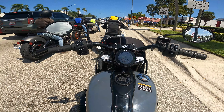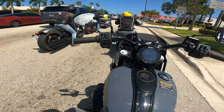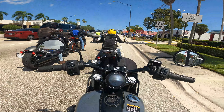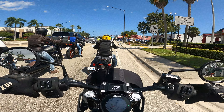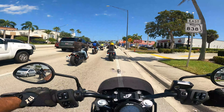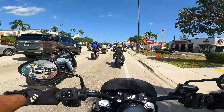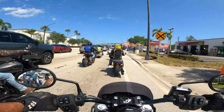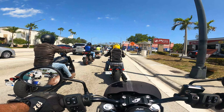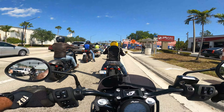We can get into all the actual specs later — I'll post all that up. But if you don't know, the Sport Chief does come with their 116. I don't know the horsepower and torque numbers off the top of my head, but we'll put that up. If we can get past these red lights, I'd like to see what it does without stopping.